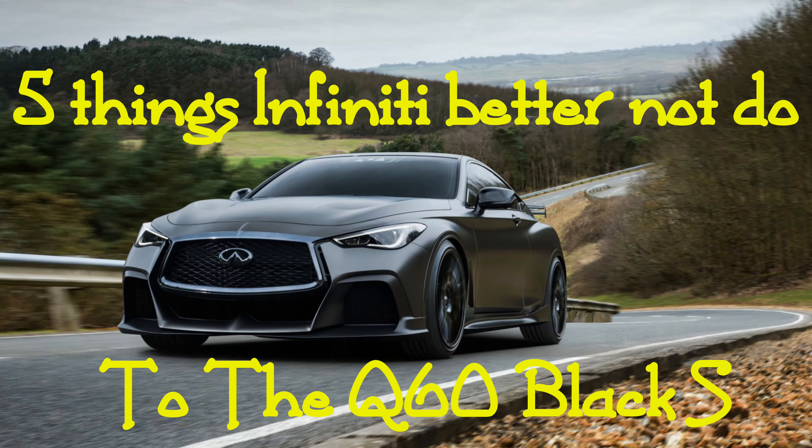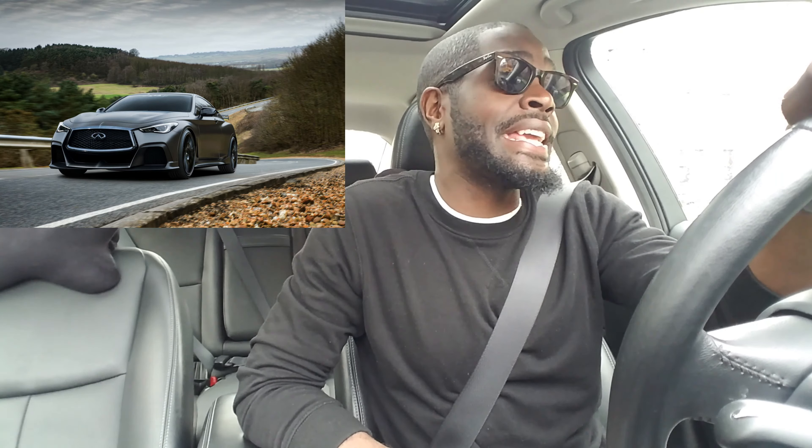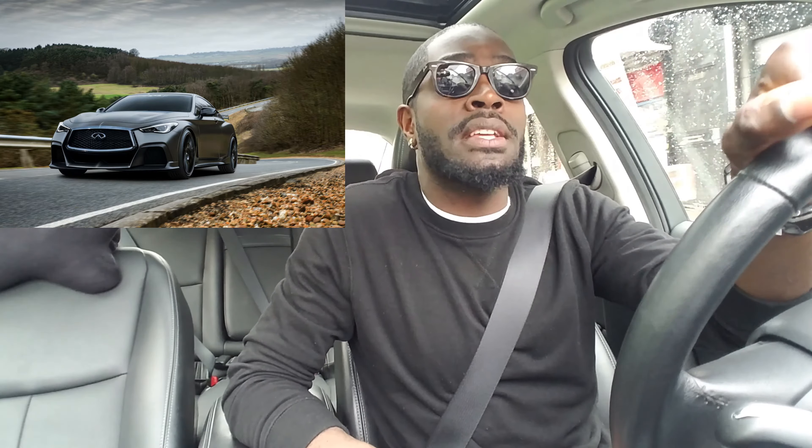Welcome to Cornerstone Media. They've finally confirmed the Infiniti Black S is going to be made — the Infinity Black S Coupe. I want to make this video about the few things they better not incorporate into this possibly production model Black S Coupe.